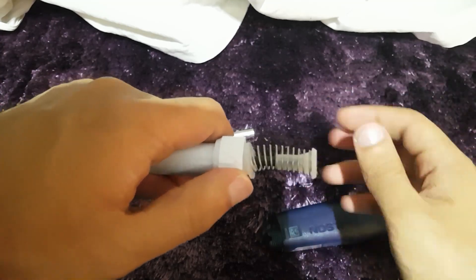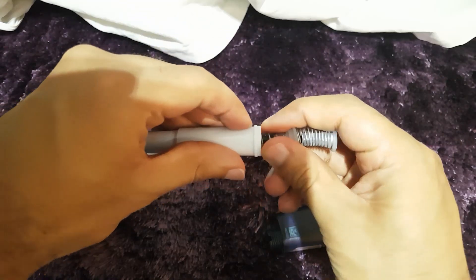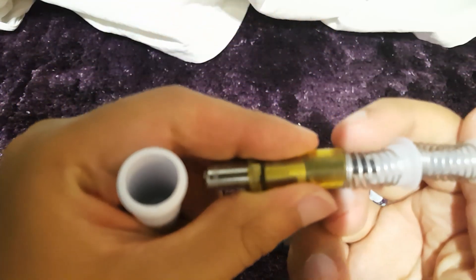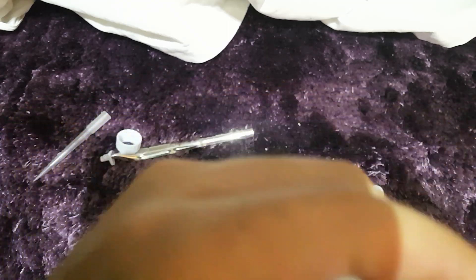As you can see, we come to the main part of the pipette in here. It simply just pops out, and this is the air chamber inside.